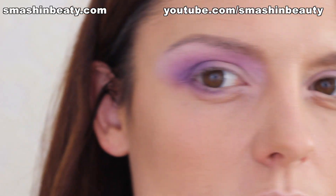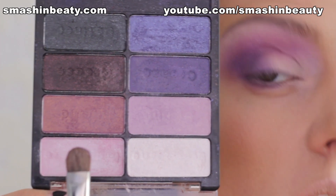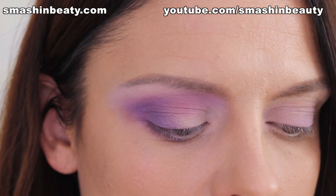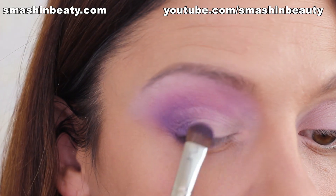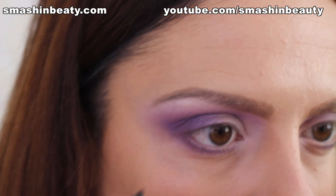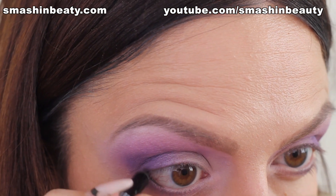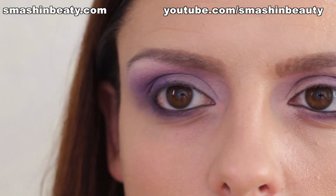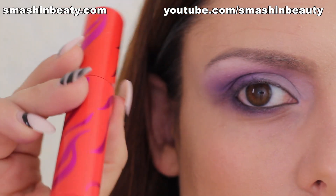To bring back a little bit of that pearliness, I'm going to be picking up this shade and applying it onto the center of my eyelid, because the look in the video looked like it was pearly. Now I'm going to be taking a black pencil and applying it onto my waterline. Now I'm going to be applying my CoverGirl Flamed Out mascara.